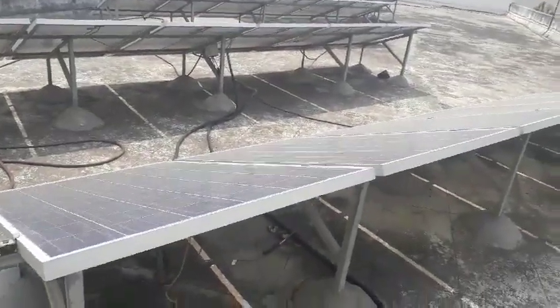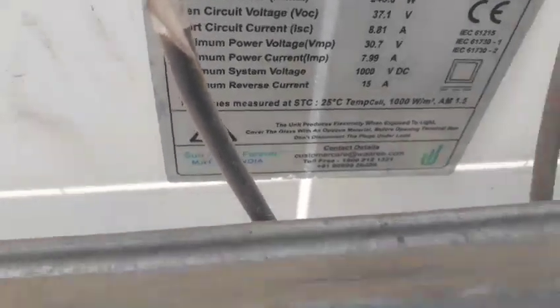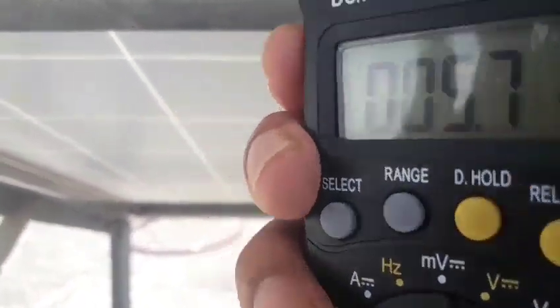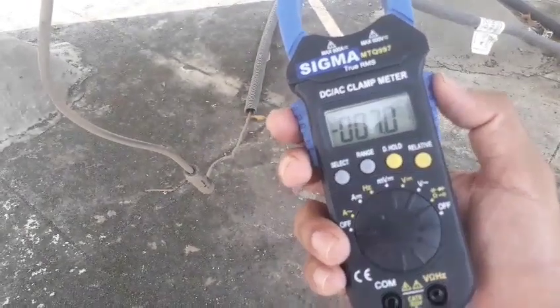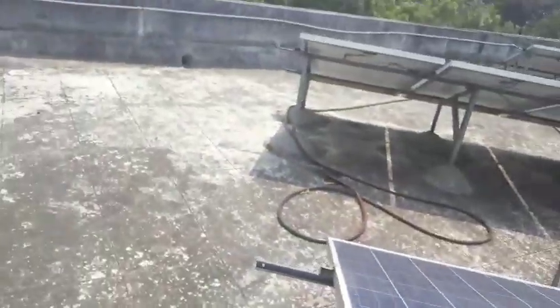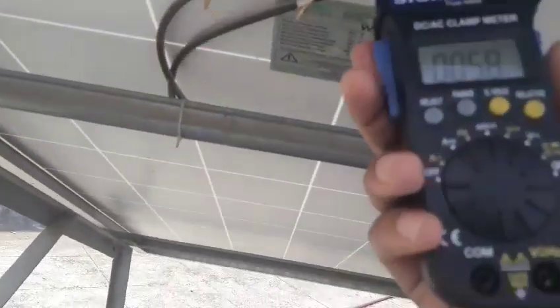Hello friend, this is an upgrade system. Each solar panel is 245 watt. We will check the current in each series of the solar panels. In this series we can see the current is about 7 ampere. This series has six solar panels.